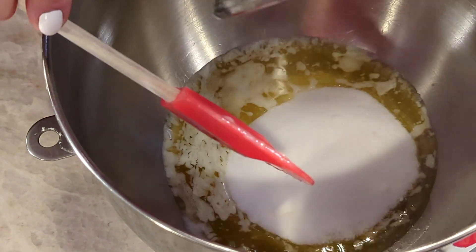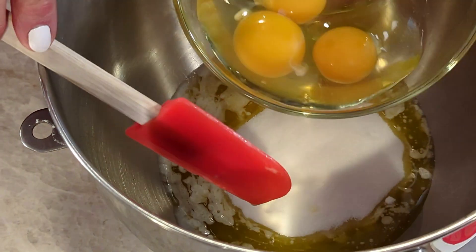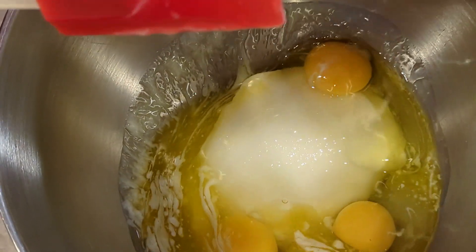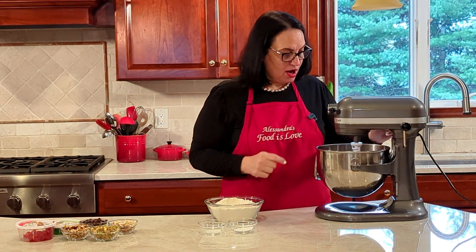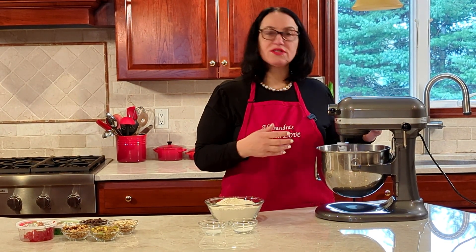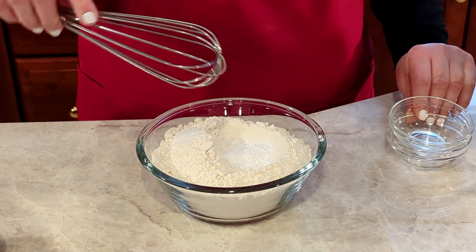In the stand-up mixer, we're going to start with the butter, sugar, and eggs. Before you even start, because this comes together quickly: put the oven on 350°F and line your cookie sheet with parchment paper. Start the mixer out slowly — speed one or two — because it's going to splatter everywhere. Let it all get incorporated.